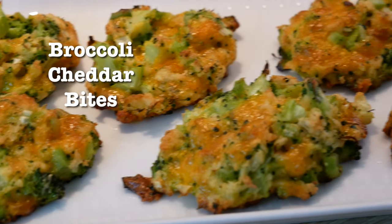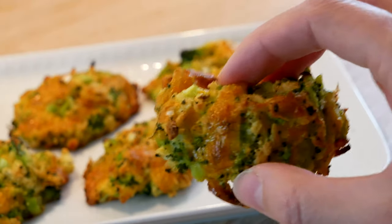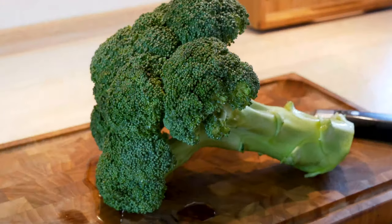Welcome to MTB Cooking. Today we share a video of how to cook broccoli cheddar bites, the perfect snack for an aperitif or before dinner.